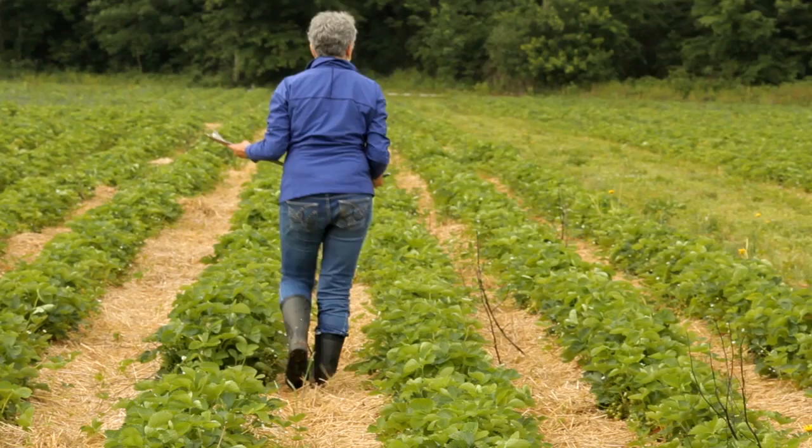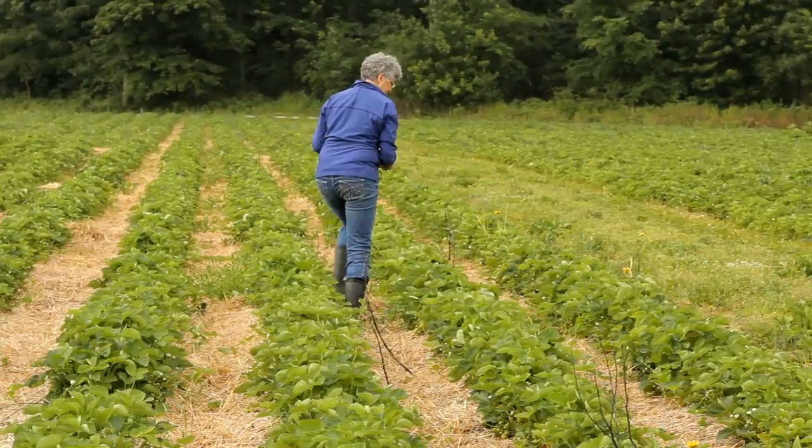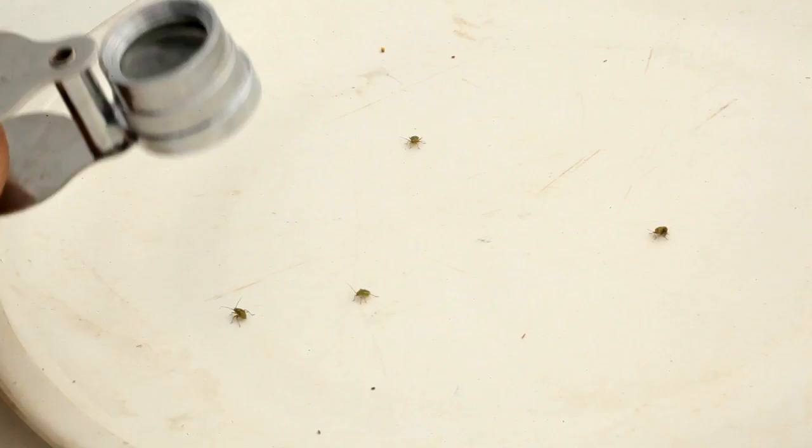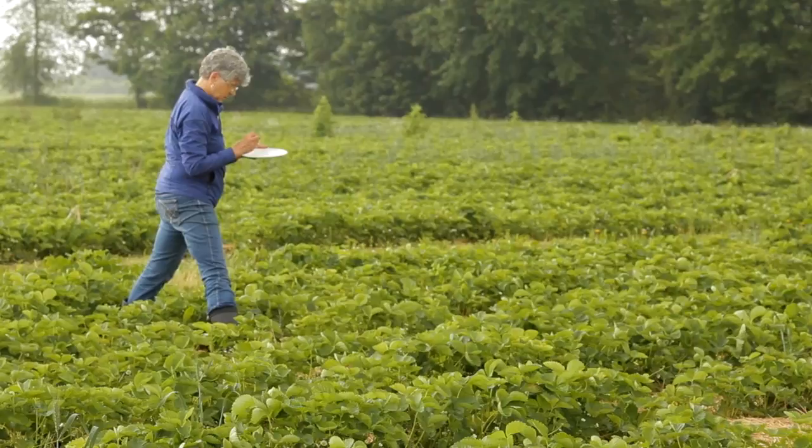Keeping your back to the wind, shake a large flower cluster or several small ones over the dish by rapping sharply. This counts as one tap. Look into the dish for insects. Tarnished plant bug will be moving quickly with antennae forward.